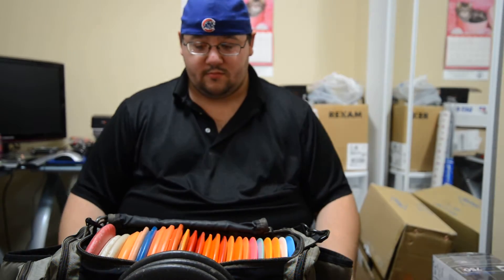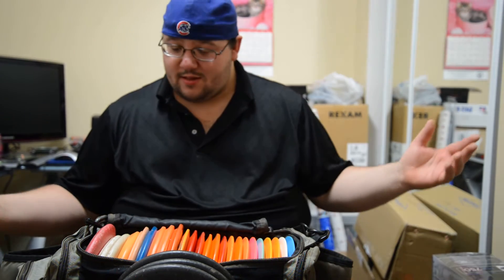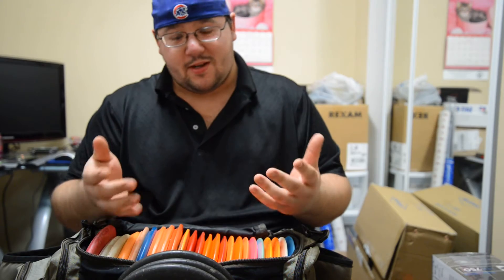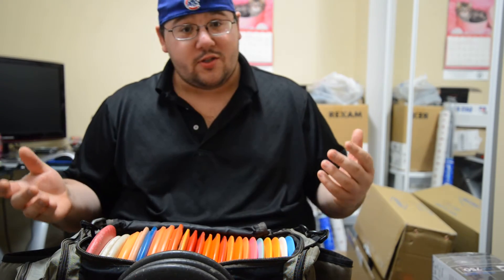So I want to hand it over to Stan and have him talk about his bag. Go ahead Stan. Hello guys, my name is Stan. I'm a very competitive golfer, I play tournaments, so she asked me to come in and show you what my bag is, because we're polar opposites of each other. So let's start.